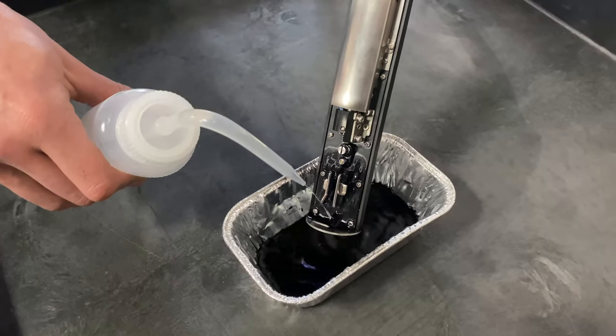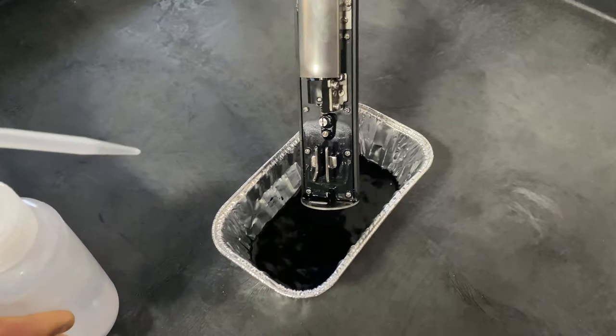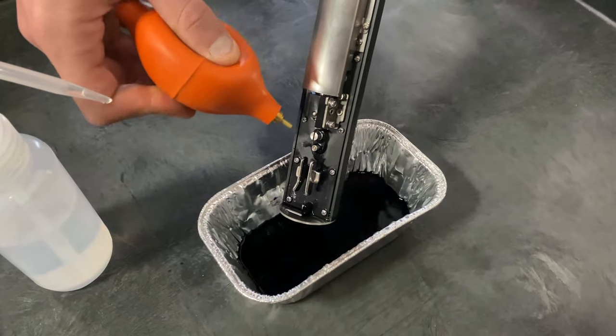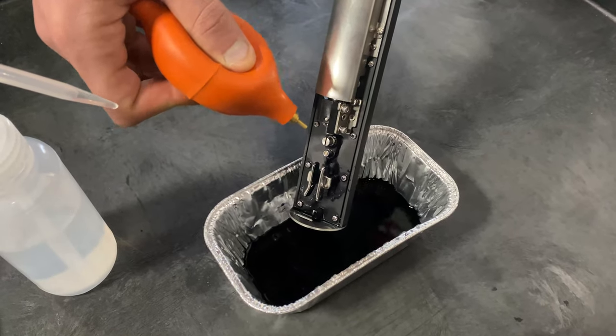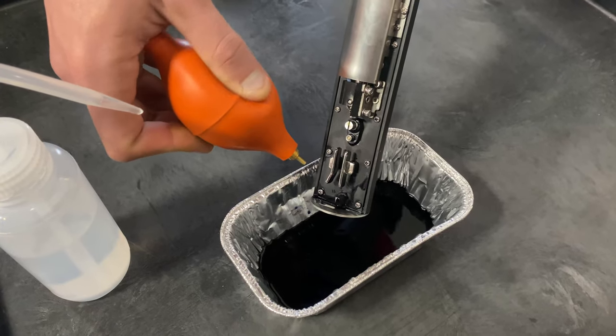Once you clean the printhead, before starting the printer back up, it's super important that the printhead gets completely dried. Here I'm just going to use a little air bulb to dry the printhead off.